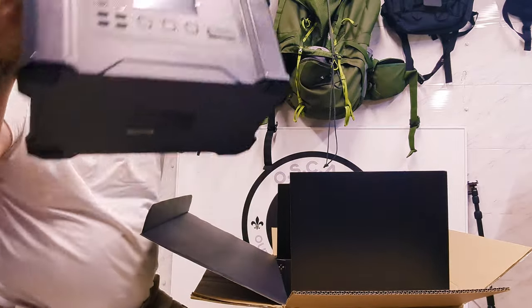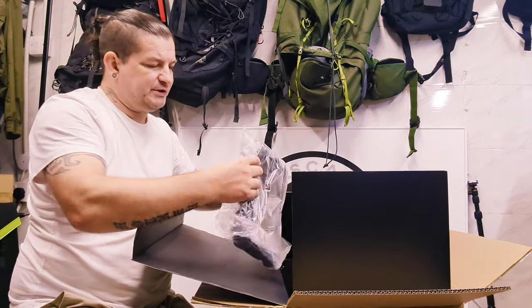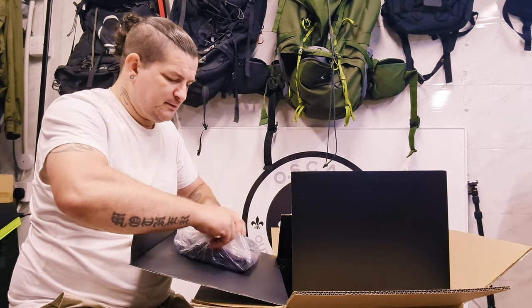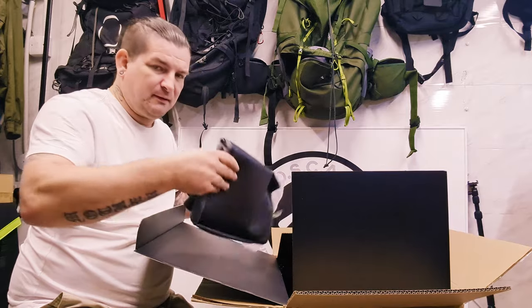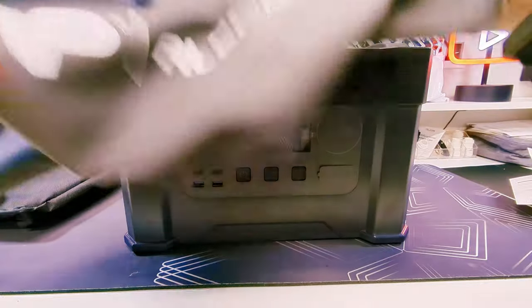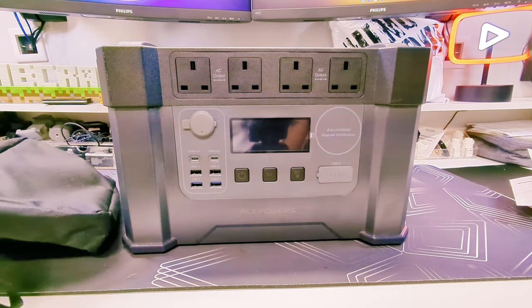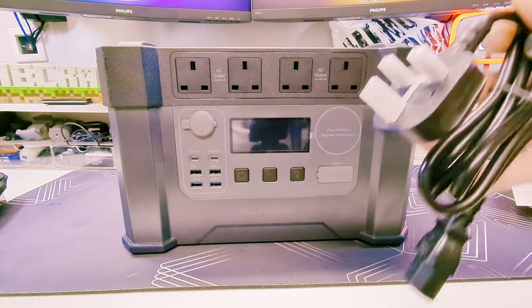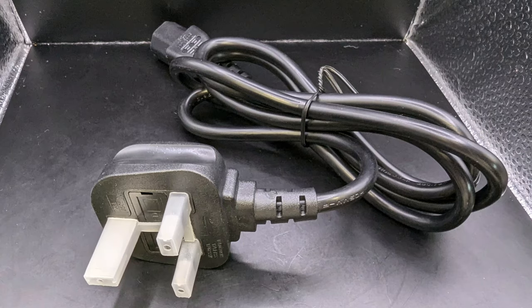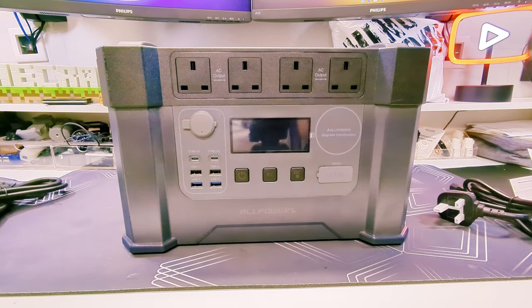So it's quite a big unit — we'll have a closer look at that in a second. There's a little pouch, and that was the storage bag that comes with it — a bit of a faux leather base to protect the base and keep it nice and dust free. And then there's another little packet with two cables inside: the cable to charge it via mains, and also via a 12-volt car lead as well. So let's go through the actual unit itself.